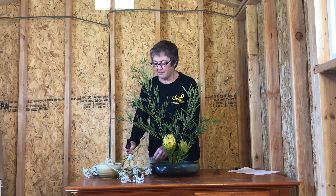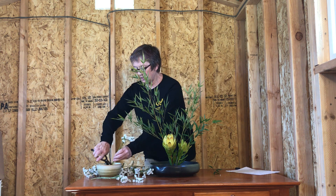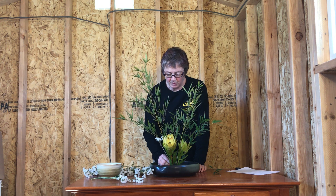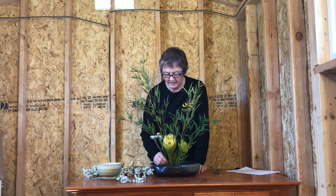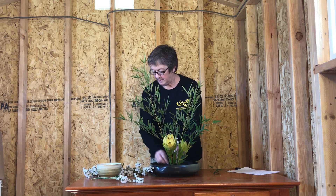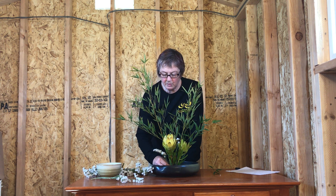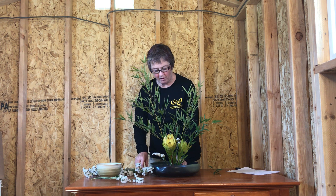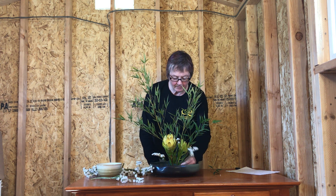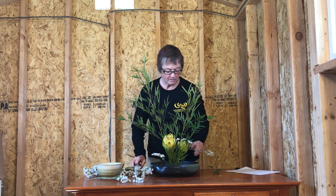Now we're going to put in some filler so it doesn't look so stark. Wafu school likes things a little fluffier than other Ikebana schools — think of walking in nature and seeing something growing, and try to go for that feeling. We're just filling in the spaces so it doesn't look sparse, and also trying to hide the pin frog when the arrangement is finished. Put one right in front here to hide the pin frog.